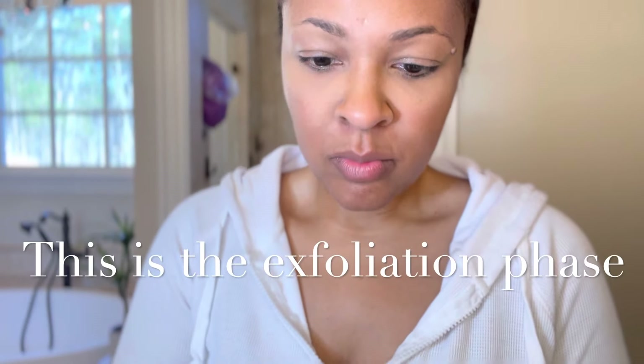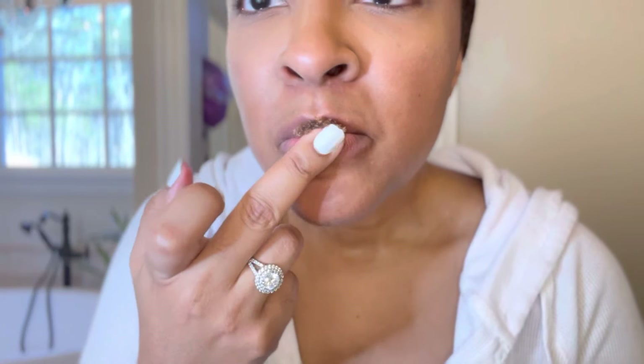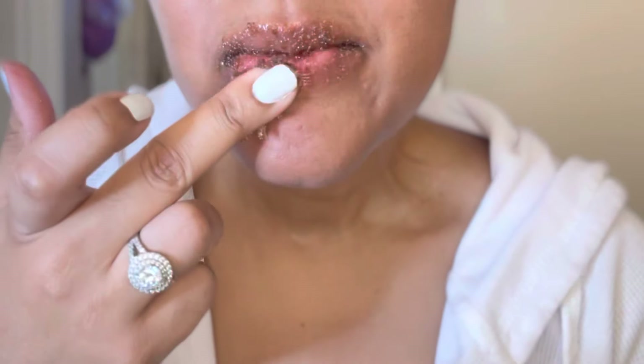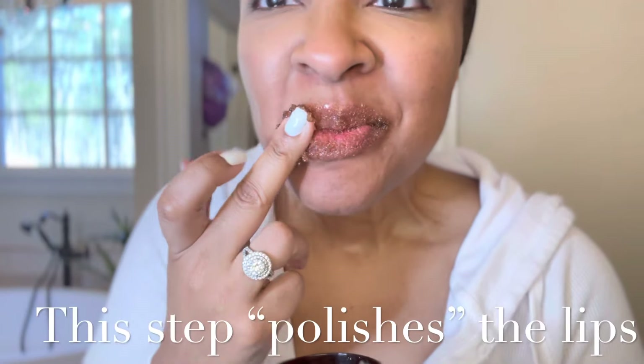The scrub is also really, really important, but please note: be super, super gentle. This could tear your lips if you're too rough. And torn lips are not smooth lips — torn lips are painful lips.